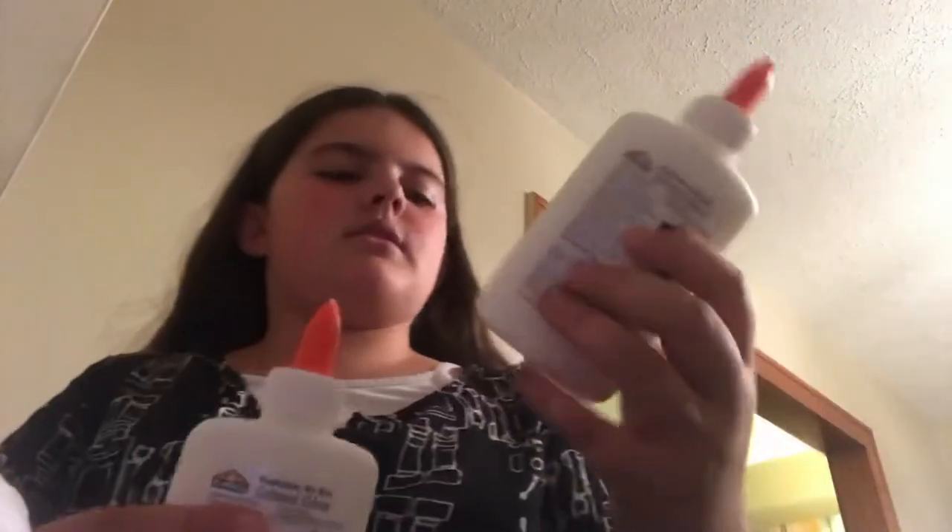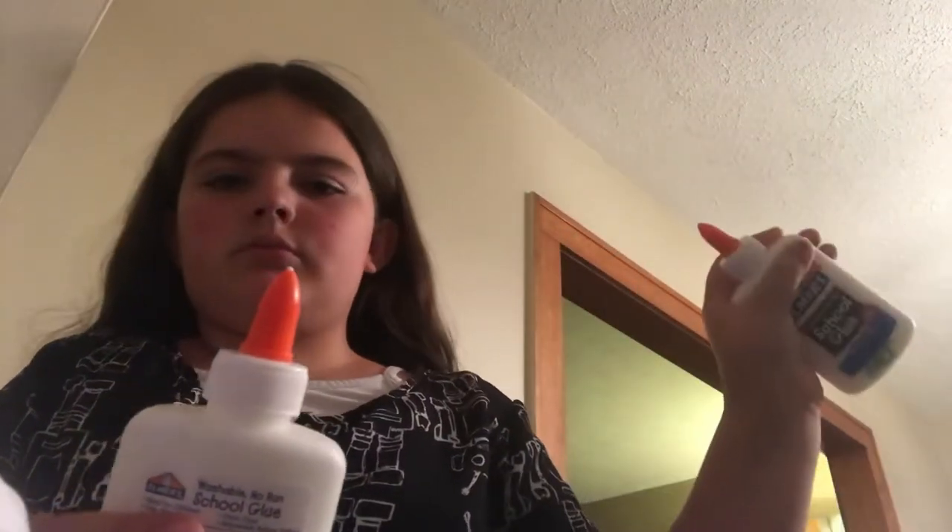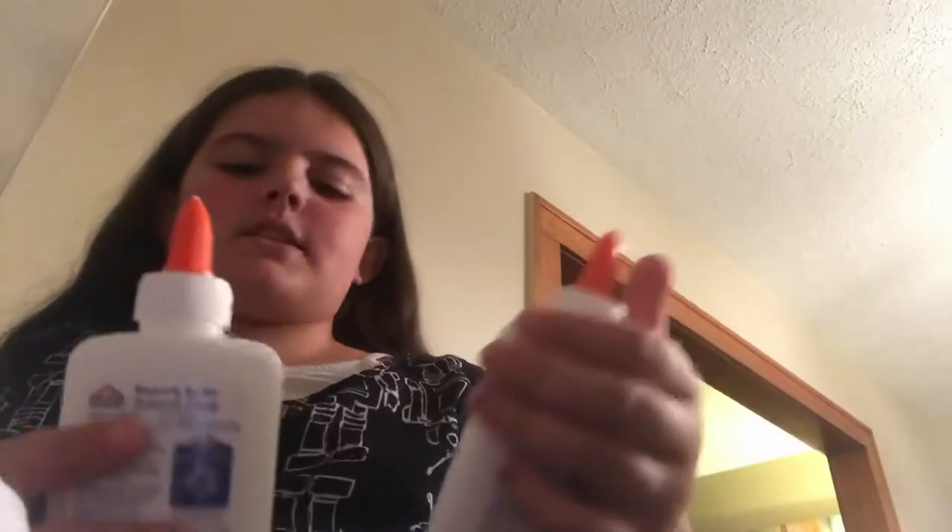This is my art glue and this is my regular Elmer's glue — one for art class and one for plain old school use.